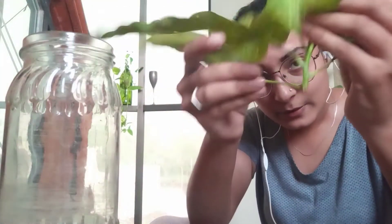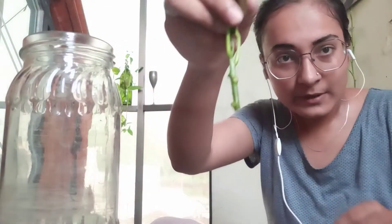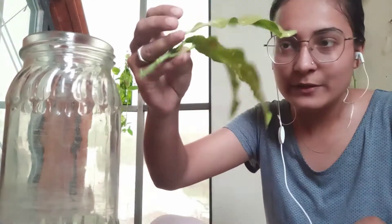I'll do the same with all my cuttings. And then we have this croton here. What I'm going to do — you see the leaves here — I'm going to remove these extra leaves. Two to three leaves.